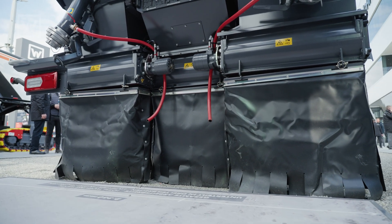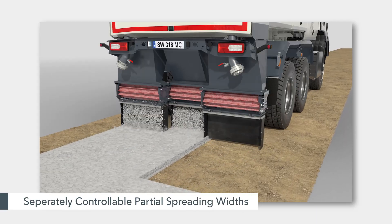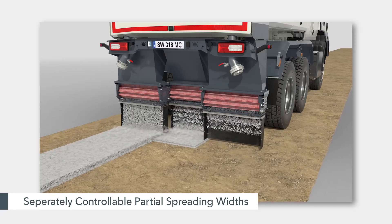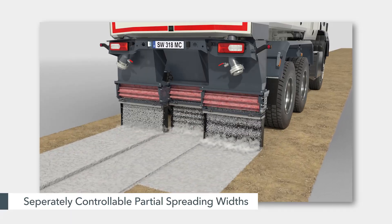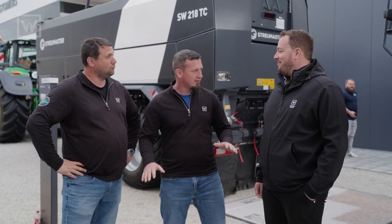Looking at this, it looks like you have three different delivery points so you can stagger the material? Yeah, exactly. We want to save as much product as possible because lime and cement are expensive. So we have the possibility to shut on and off one, two, or three of the sections from the cab on the go — avoiding overlapping, saving material, preserving application quality. This is one of the most accurate spreaders on the market.